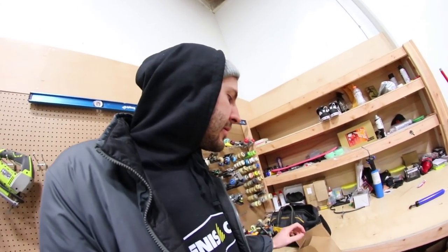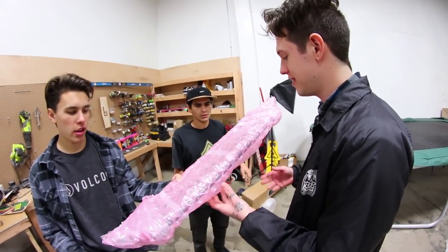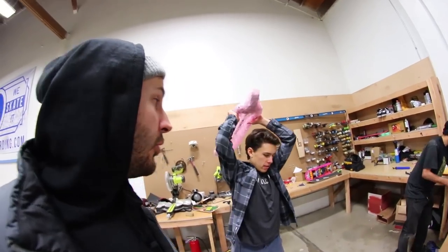Alright, it's time to open up a box. Is it heavy? No. Get the note in there, because I have no idea what this thing is. Whoa!